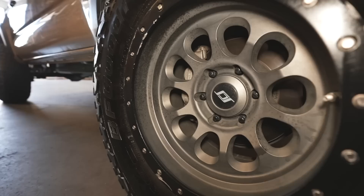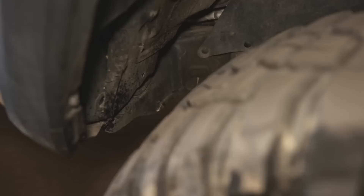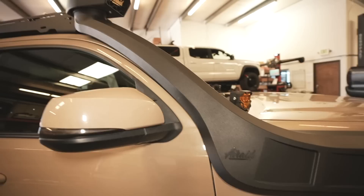Wheels are the SCS Rate 10 in negative 38 gunmetal, wrapped in 35-inch BFGoodrich KM3s — true 35s. Of course you had to chop to fit the 35s. As you can see it's a pretty aggressive chop, so if you want to run 35s, be prepared for a lot of trimming.